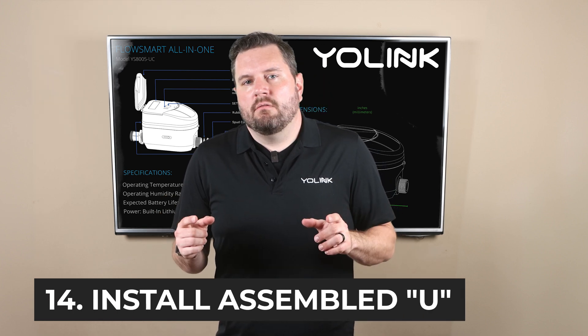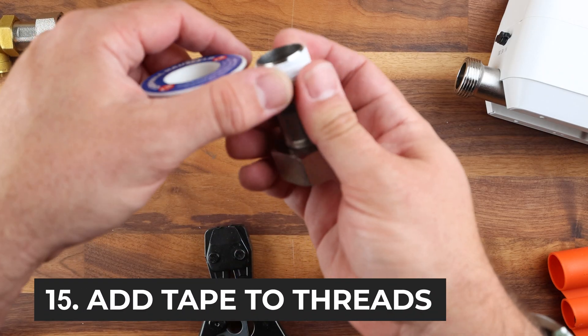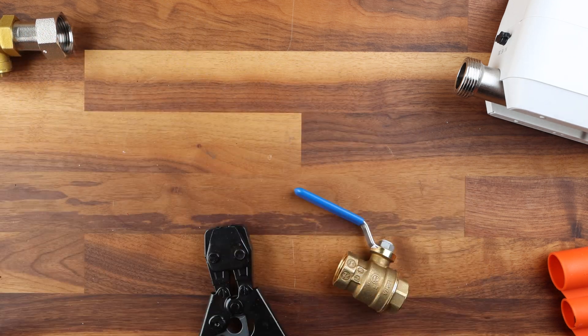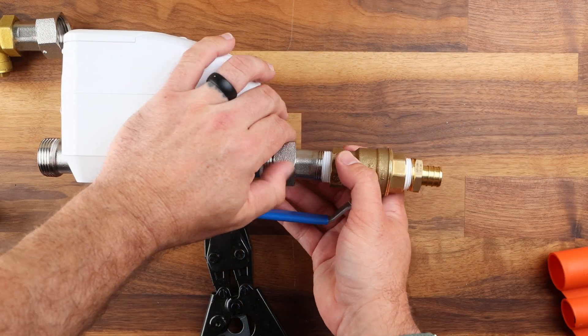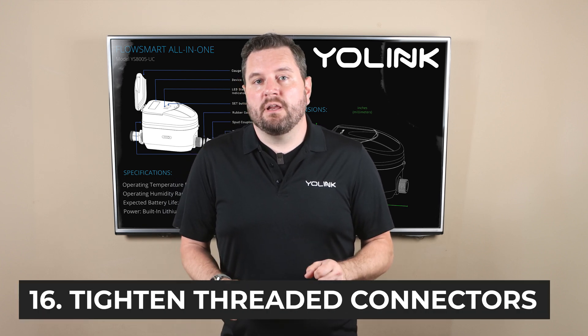Work outside in, securing each of the sections one at a time saving the spud connectors on the meter for last. While you are reassembling the water line make sure that you add Teflon tape to any of the threaded connectors. Do not add Teflon tape to the threaded connector on the FlowSmart All-in-One. Finally once all those are done get everything lined up and then tighten down the two spud connectors onto the FlowSmart meter.